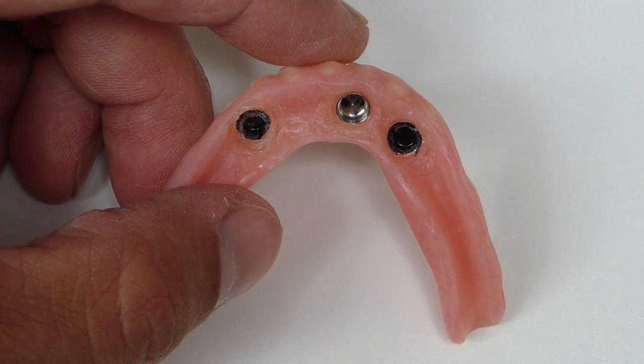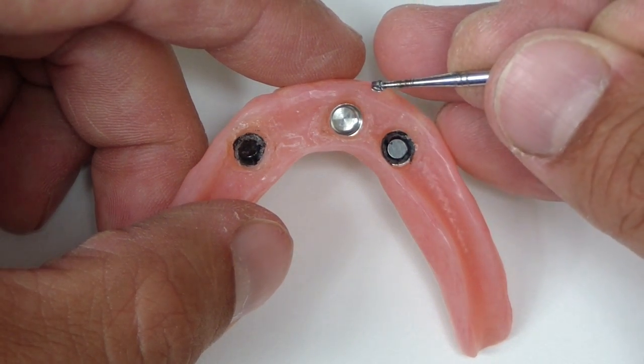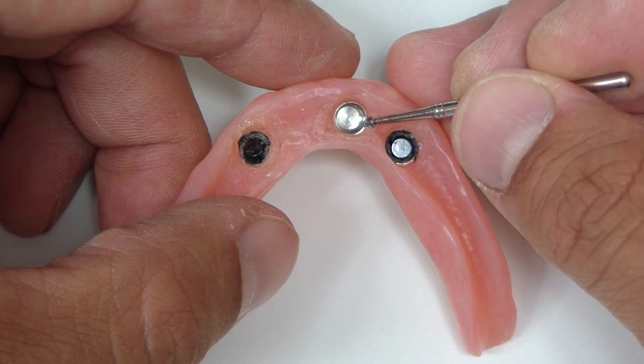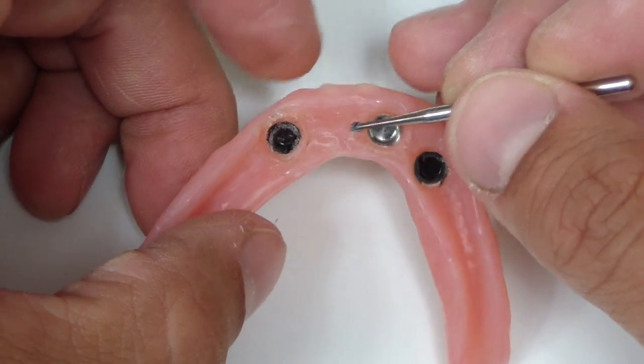One of the tips that Dr. Dre showed, as I was watching him remove the flash, was just using a number six round lab burr. Instead of using one of those large football burrs, just use a round burr to remove the flash from around here.